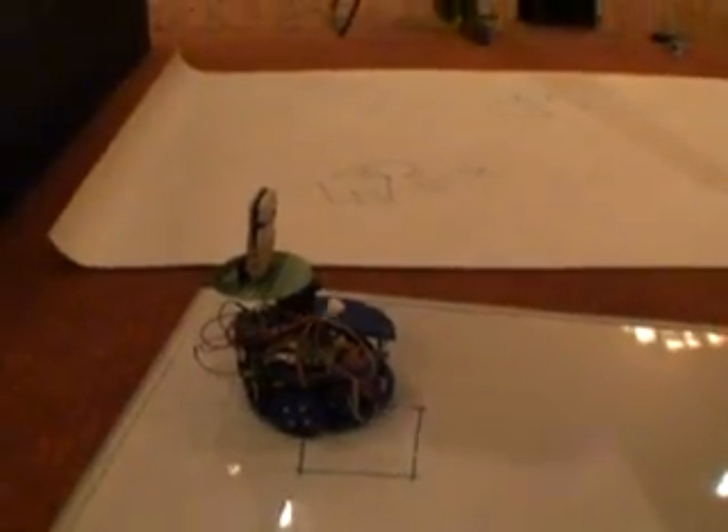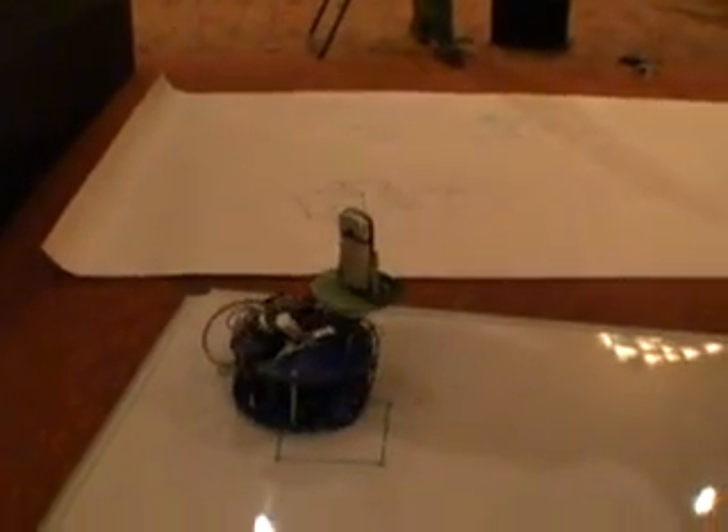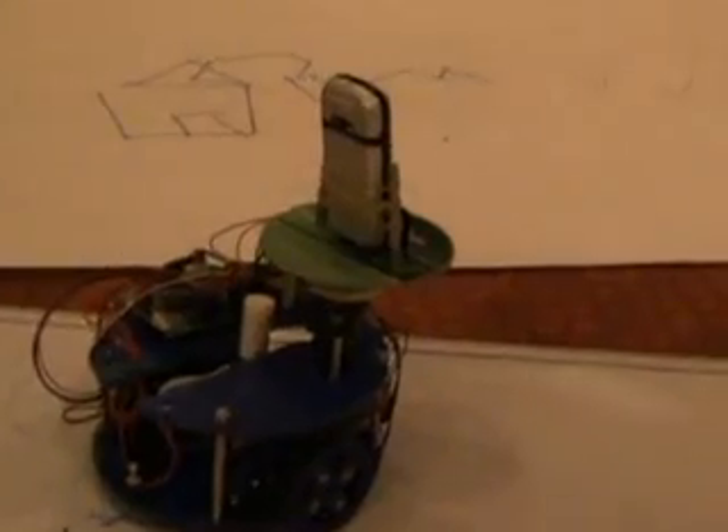Hi, my name is Brian Cross. I work in the Windows Mobile team at Microsoft. And this is Wemo, the Windows Mobile robot. He's a robot that uses the Windows Mobile smartphone as the main brain, and he uses Bluetooth in order to talk to the microcontroller that you see on the left there.